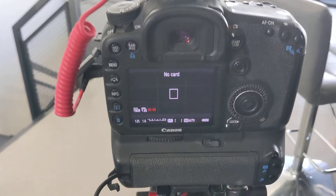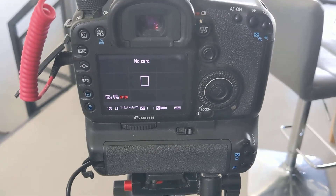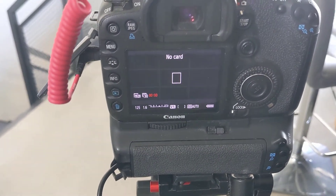As you can see, my camera now turns on. So hopefully this solves the never-ending problem. You do not have to send this power supply back — it does work. You just need to find that little door. Thanks for watching.